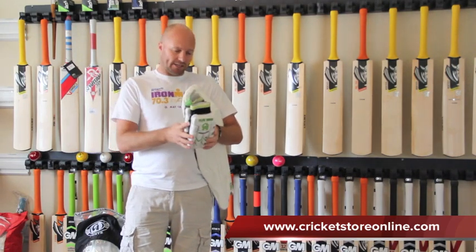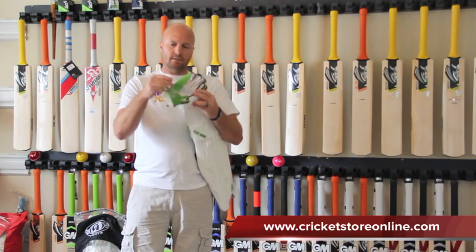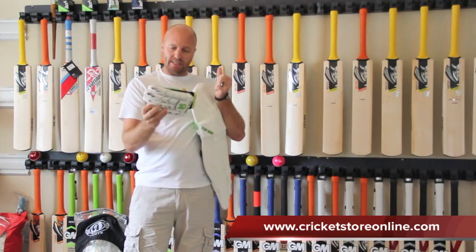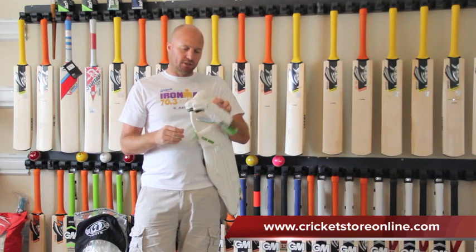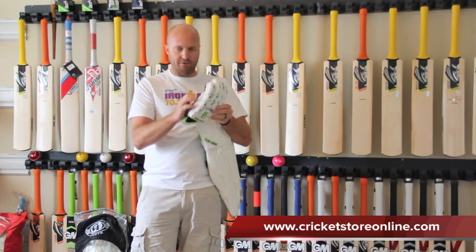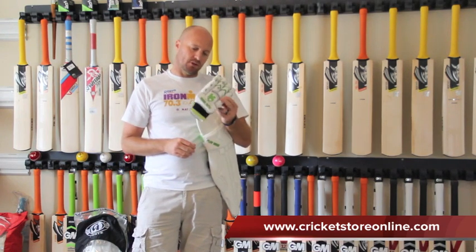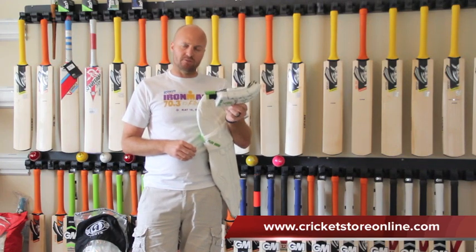They are comfortable, they are flexible. And another cool thing is they've got this mesh section here on the thumb which allows you to wipe your brow pretty easily through your helmet. So overall a good glove, probably only going to last you about one season though on this leather — the leather is very thin — but that does make the glove lighter and more comfortable. And they're also not very expensive; I think these are only around the $50 to $60 mark.